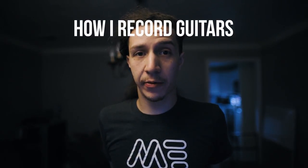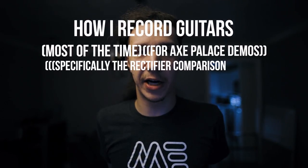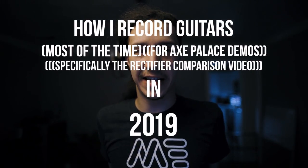So grab a coffee, crack a beer, stand up and stretch — do whatever you gotta do because today's going to be a long one. Without further ado, this is how I record guitars most of the time for Axe Palace demos, specifically the Rectifier Comparison video in 2019. Let's get into it.